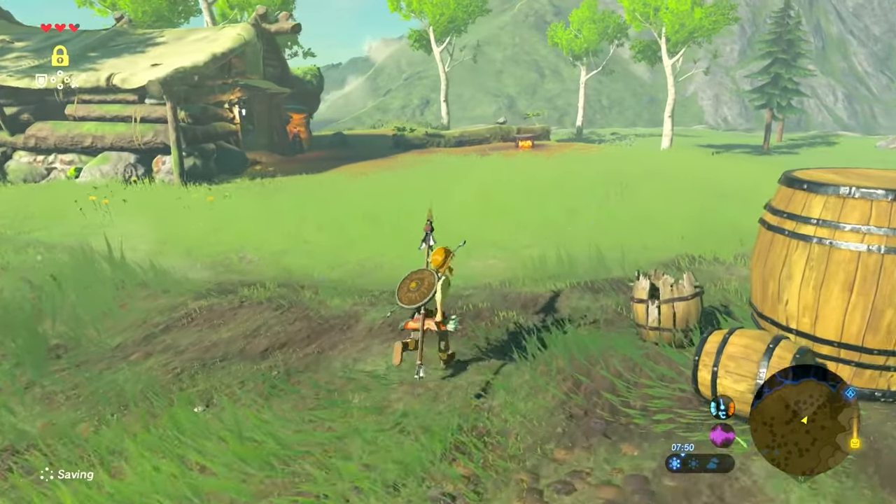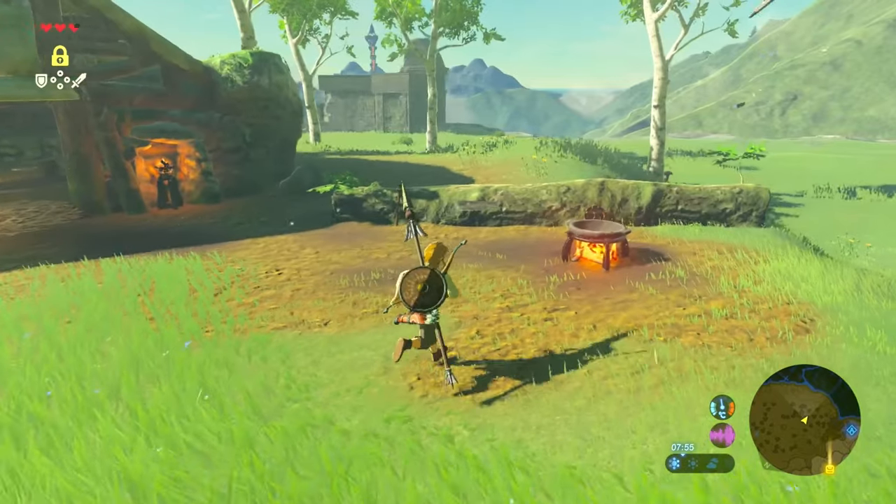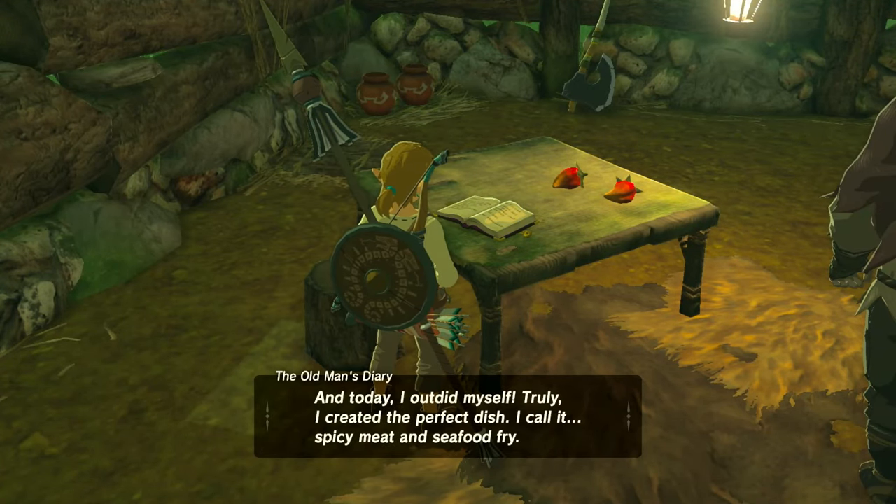This is a good introduction quest because it teaches you the benefits of mixing food and creating useful recipes. In this case it's a meal that's going to keep you warm for a certain amount of time.